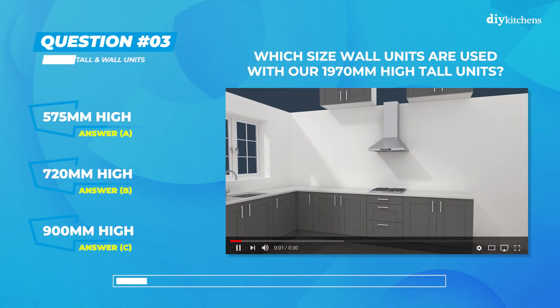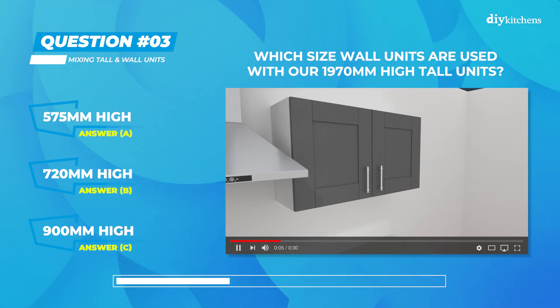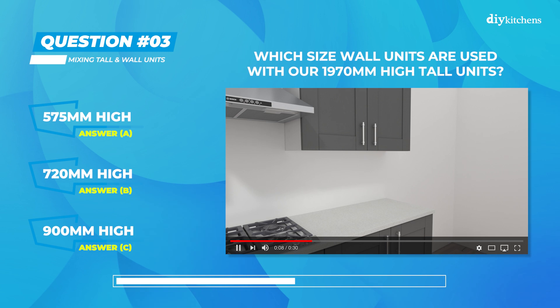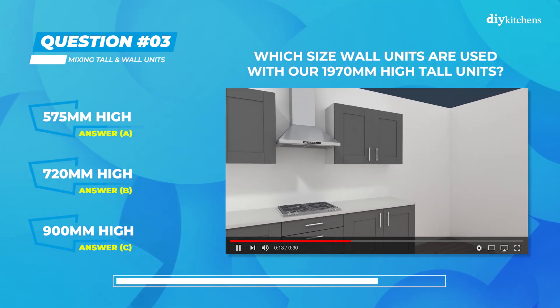Question 3: which size wall units are used with our 1970 millimeters high tall units? Is it A) 575 millimeters high, B) 720 millimeters high, or C) 900 millimeters high?